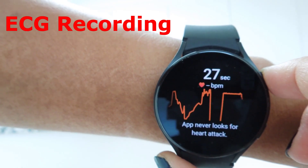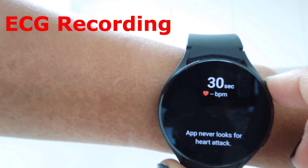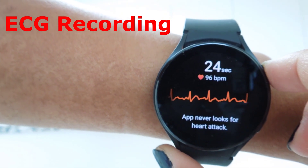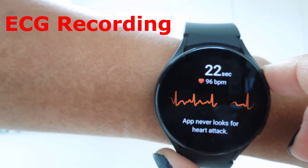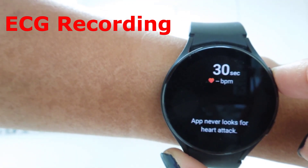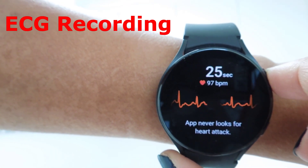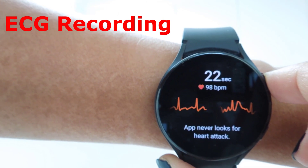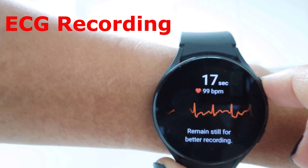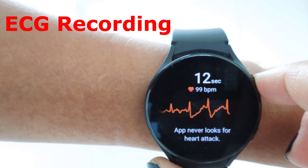I click the record button and rest my finger on the home key to start recording. The watch asks me to stay still and keep my finger on the key. It restarted from the beginning a couple of times because my hand wasn't still. To record the ECG, you must make sure your hand remains really still and that the finger on the home key is not dry — it should be well moisturized.